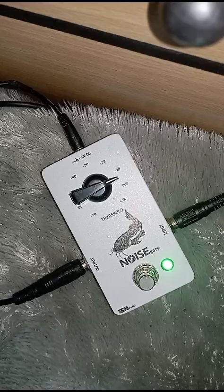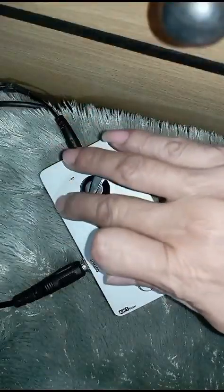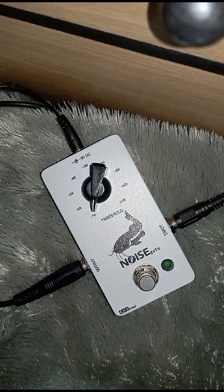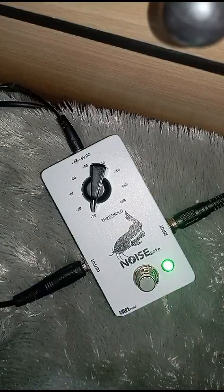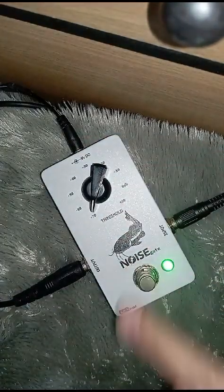Gitar saya pakai SG. Ini efek saya off. Ini ground tangan ya, ini noise on. Tapi untuk drive di ampli drive nya full.